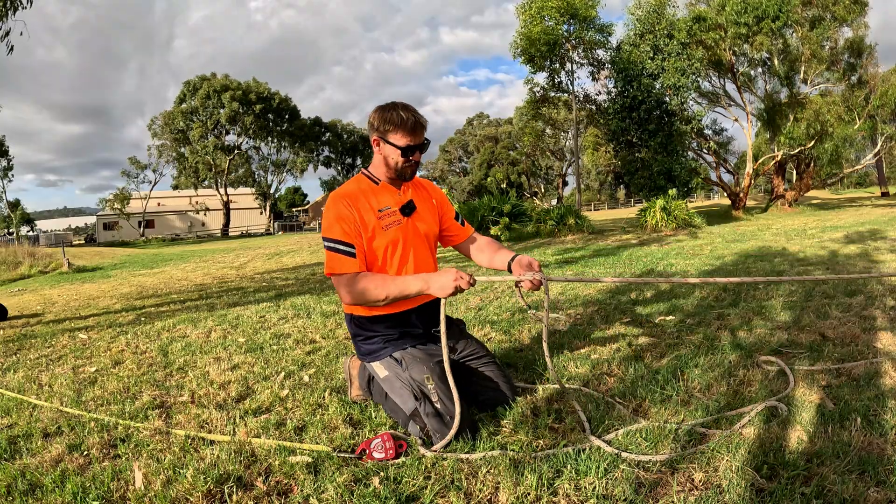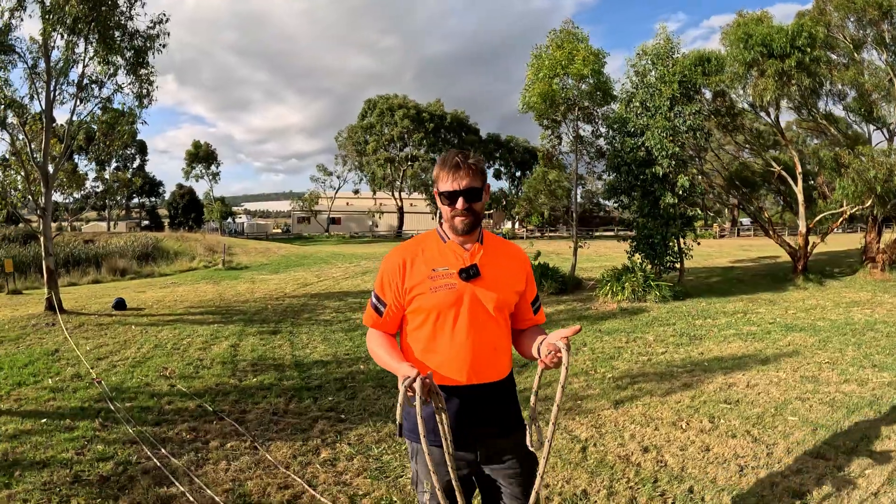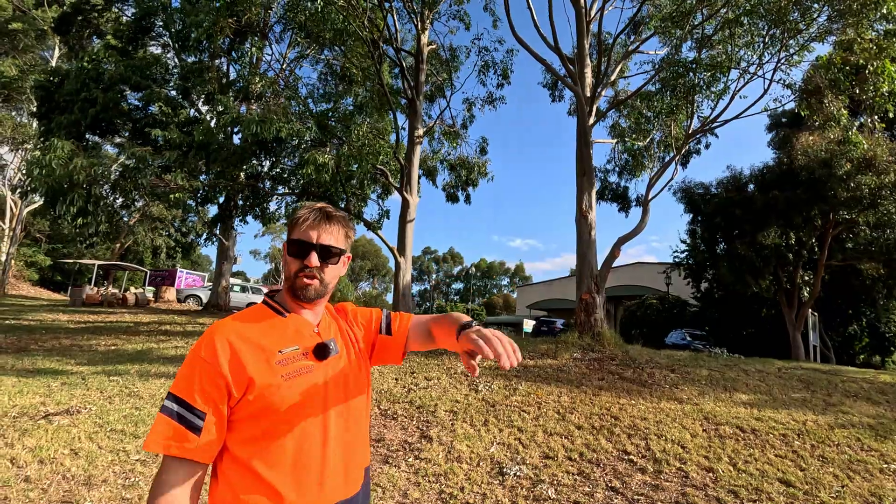What is a kilonewton? So we're just going to tie another Blake's hitch here — we're going to improvise. So this is a cow hitch, chop it down.